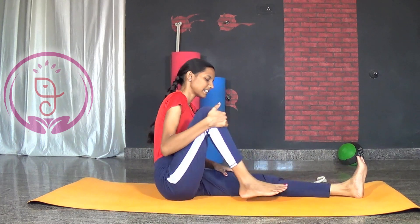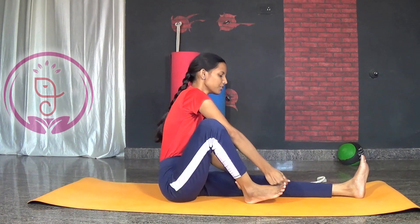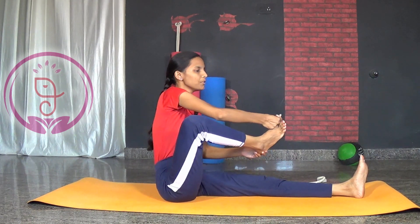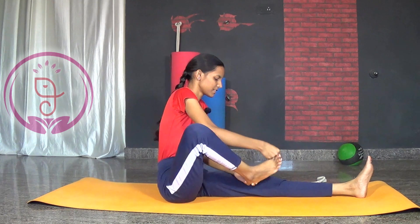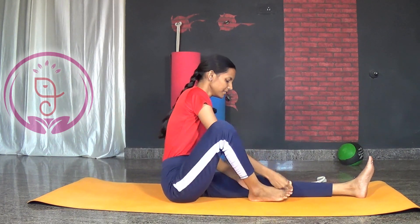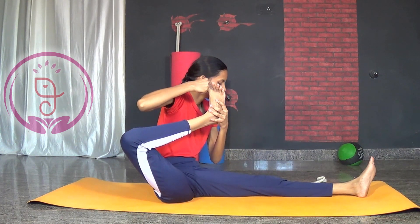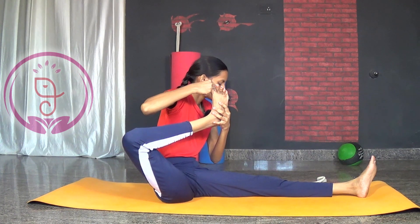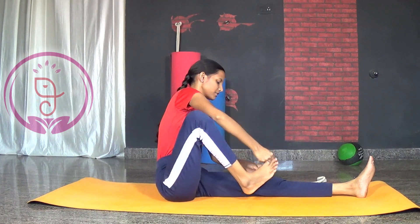Now bend your right leg. Lock your big toe completely. Lift your heel up. Pull your leg back as much as possible and back to center. Now slowly pull back and stay there. Five, four, three, two and one — slowly come back to center.